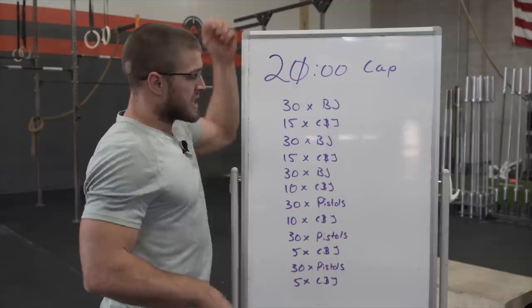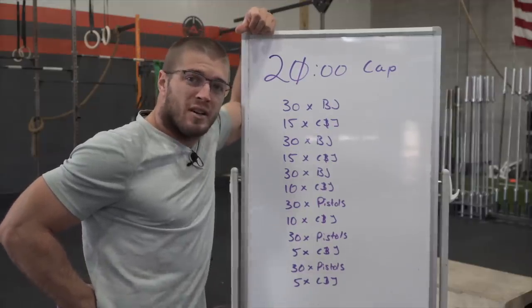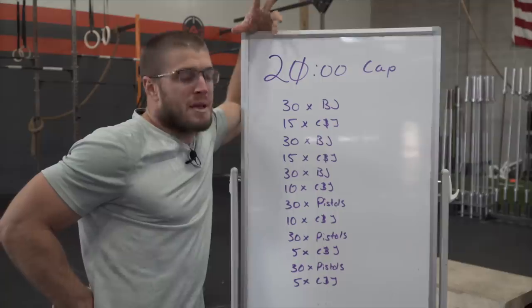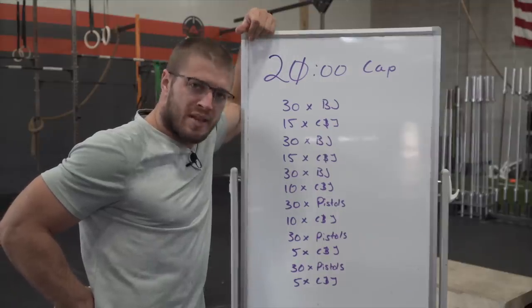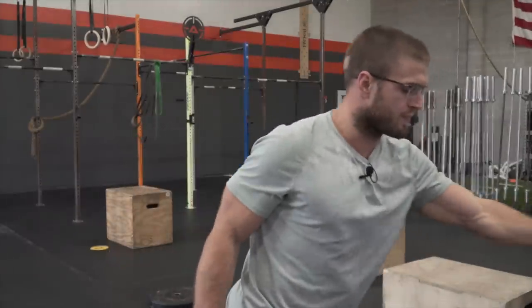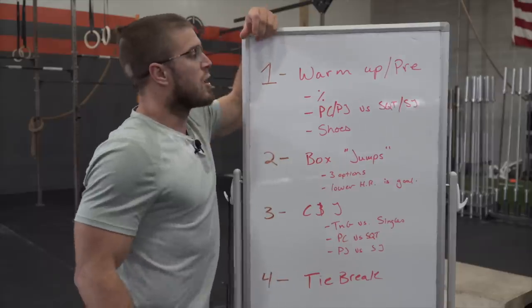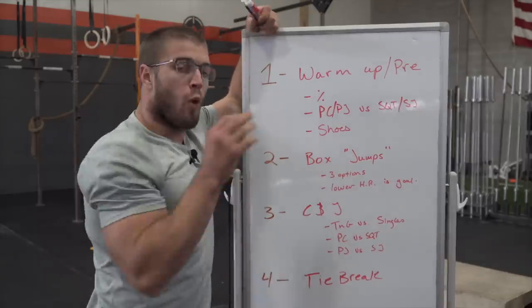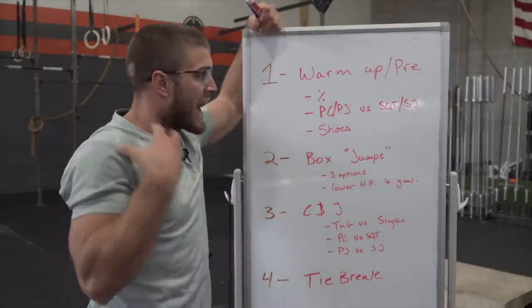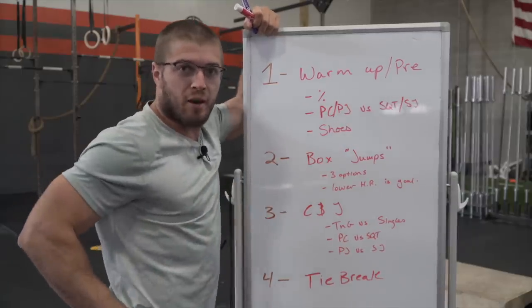We're doing 30 box jumps, some clean and jerks with increasing weight and decreasing reps, and we're finally getting pistols. They call them single-leg squats — they're pistols. I think they call them single-leg squats and not pistols because they're trying to be politically correct, but it's a pistol. So four things we're going to talk about today — things I thought about before I did the workout literally like 30 minutes ago.